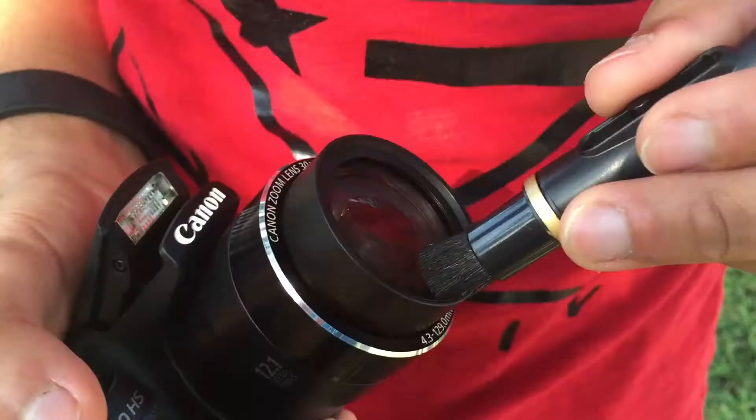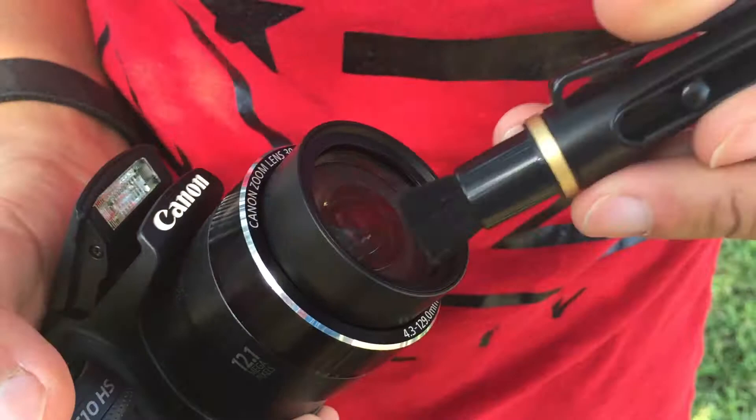Clean your lens in two easy steps. Step one, brush off all excessive dirt. Two, clean with the new invisible carbon cleaning formula. Simple as that. Available at your local stores.